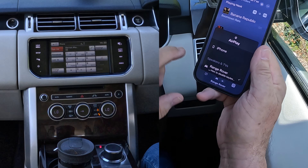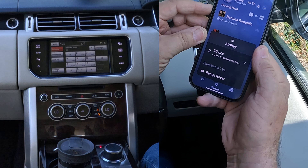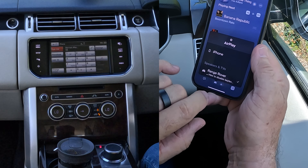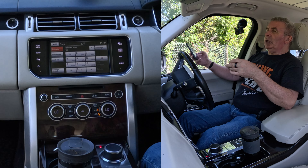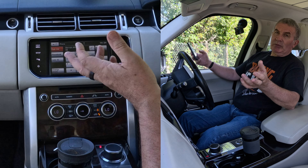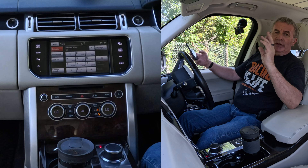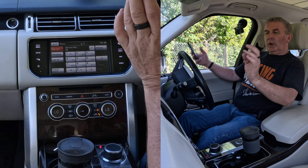You'll see there at the bottom it says Range Rover. If it doesn't say Range Rover, click on it and it will play through the phone speaker instead. So set it to Range Rover. It's now set up so that anything that plays on this phone — any audio, whether it be Spotify, Amazon Prime Music, iTunes, or the soundtrack of a YouTube video — will play through these speakers.